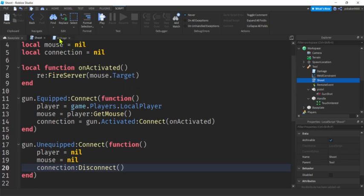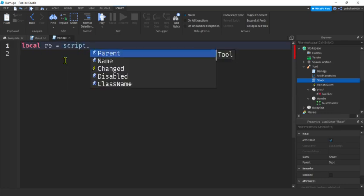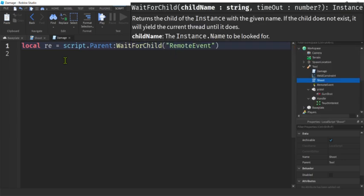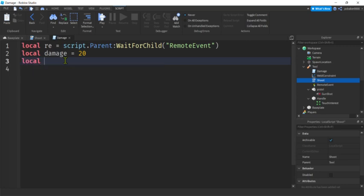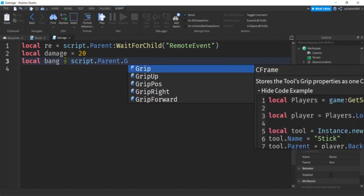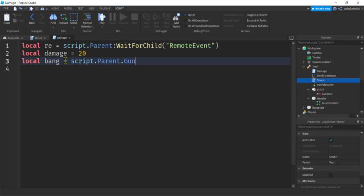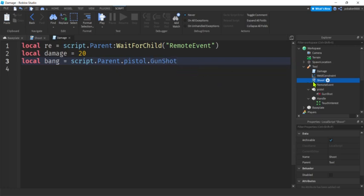Over in the server 'damage' Script, get the RemoteEvent with `script.Parent:WaitForChild('RemoteEvent')`. Set a damage number — 20 is probably high for a pistol, we can nerf it later. Also get a reference to the sound: `script.Parent.Pistol.GunShot` — the sound is on the pistol base part inside the tool.